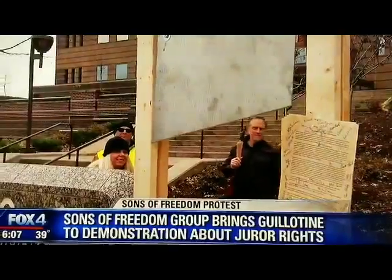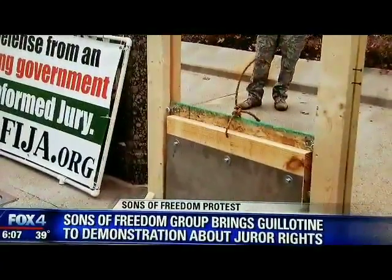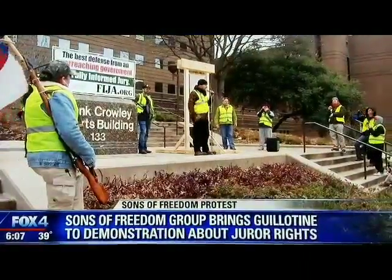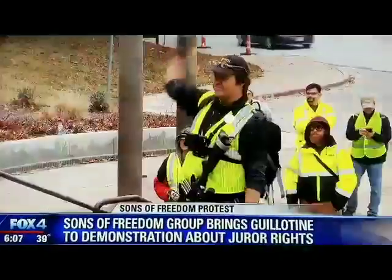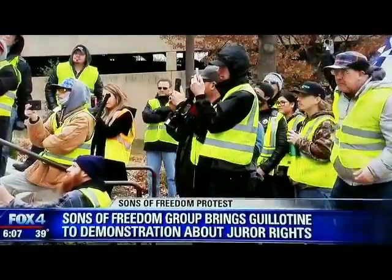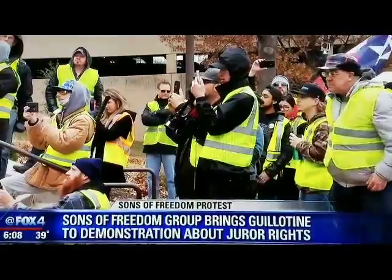A group of protesters brought a guillotine to the Frank Crowley Courts building this afternoon. The group Sons of Freedom says the protest was about government overreach. They say the primary purpose of the demonstration was to educate jurors about their rights, including the principle of juror nullification.